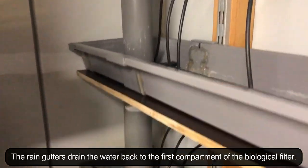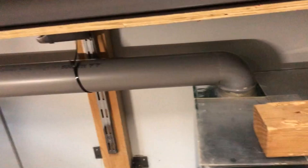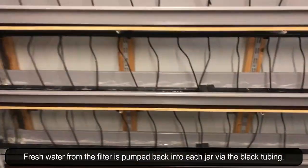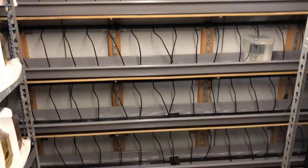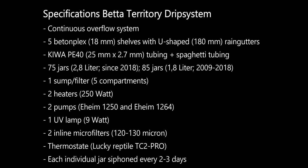The rain gutters drain the water back to the first compartment of the biological filter. Here is a summary of all the specifications of the bed Territory drip system.